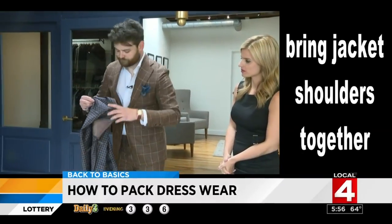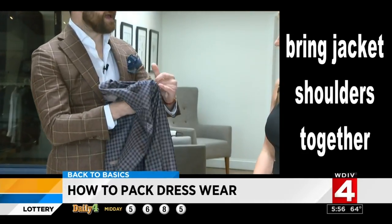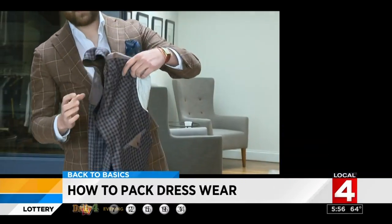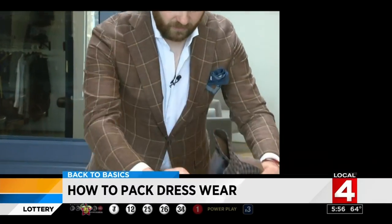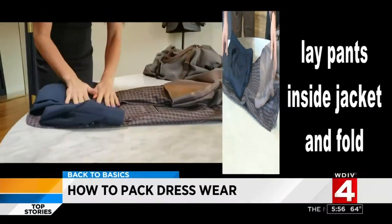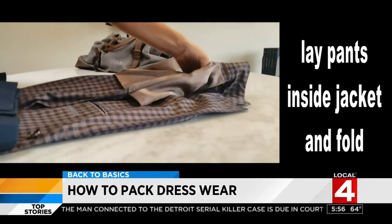Now if we take the jacket off the hanger and bring both the shoulders together, I hold the jacket and sandwich my fingers into the ends of each shoulder right here, then fold it into the other shoulder. When we lay it out with the lapel, you'll see that it all lines up. Put the pants inside, and that's exactly how you would fold it — and it's a great way to make sure you don't forget anything.